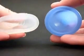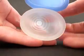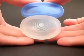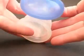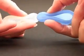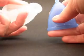The Ruby Cup is much stiffer than the Cuplee. Let me show you. The Ruby Cup is the stiffer cup in the body and on the rim.